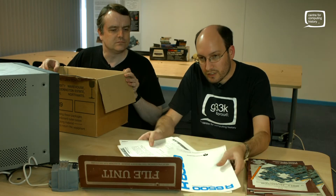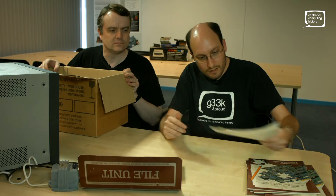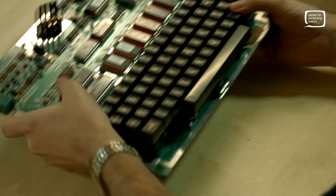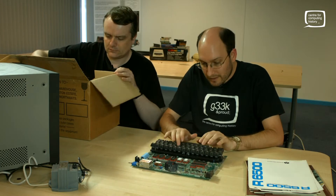You also get all the spec sheets - the processor spec sheet, the RAM data sheet - basically everything you need to build and repair this computer. Which is good, because you'll probably break it when you do the interfacing bit. What I'm looking at here does look rather basic. So let's get it out. It didn't necessarily come in a case, but it does have these little rubber feet to stop scratching up your table. It does have a very nice keyboard.